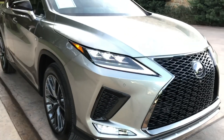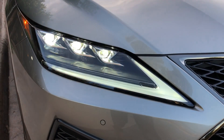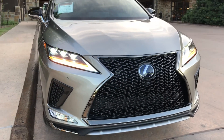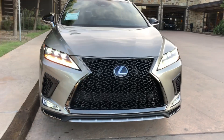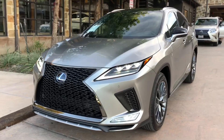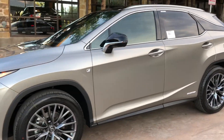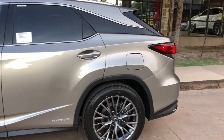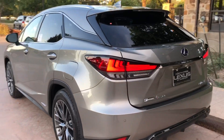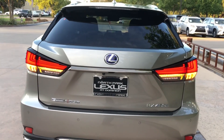On the exterior of the RX, we have optional triple beam LED headlights with daytime running lights and LED turn signals, along with fog lights on the bottom as well. We also have newly refreshed taillights on the vehicle — with the lighting package, we're able to get the new LED taillights.